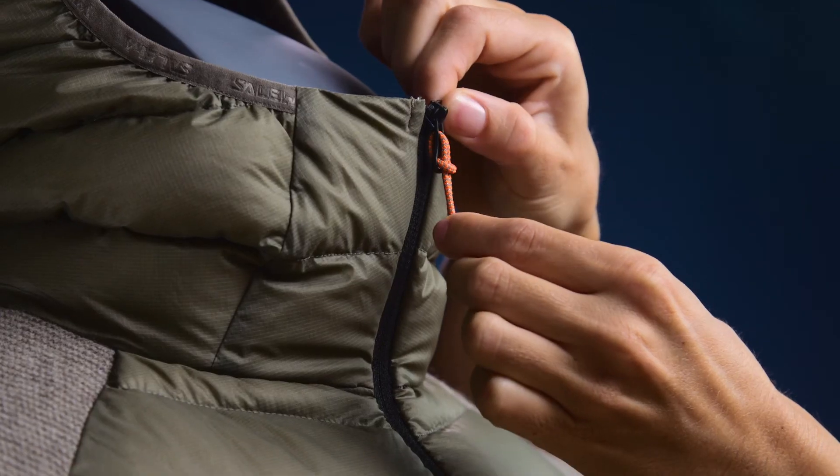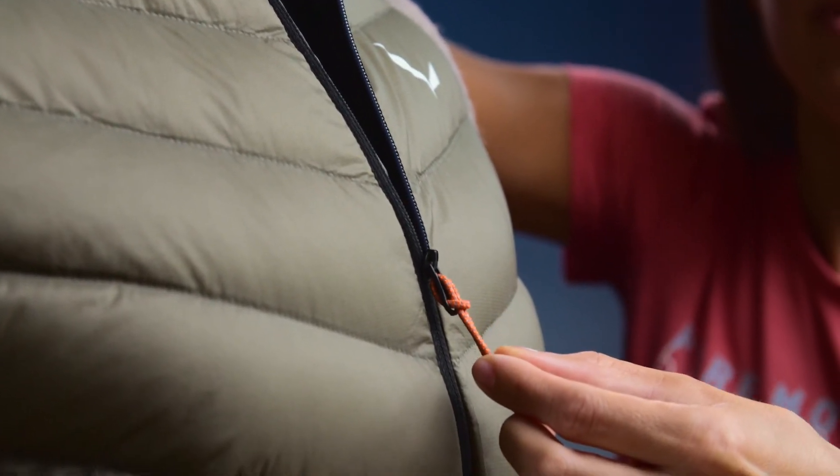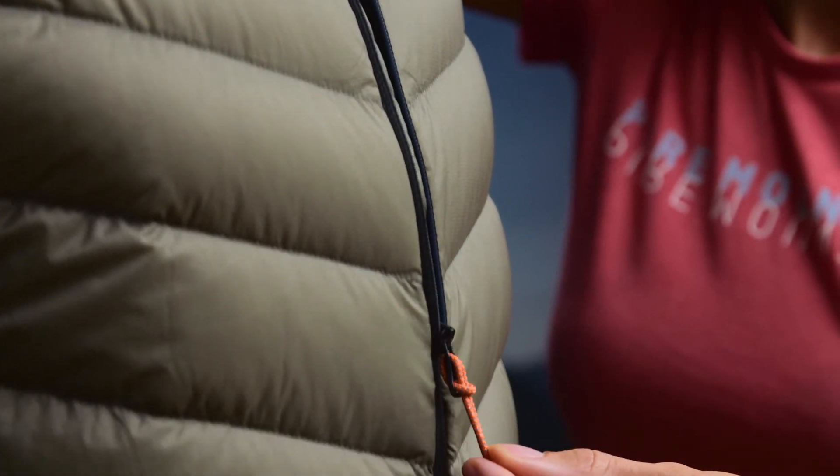On colder days you will appreciate the warm, cozy insulated hood with inner collar. Additionally, you have ergonomic slit construction for better freedom of movement.